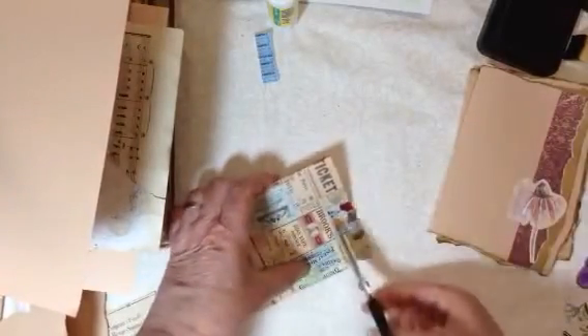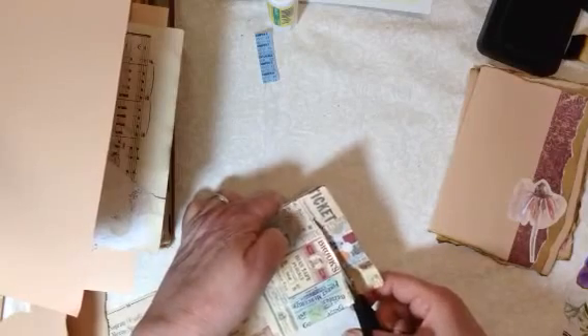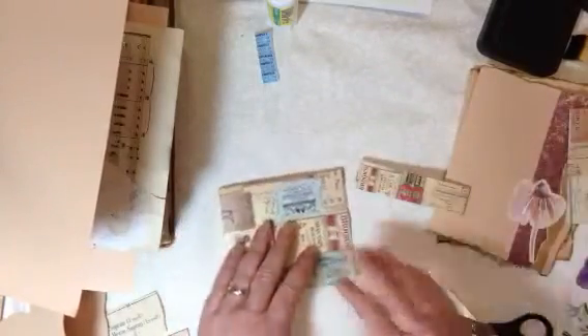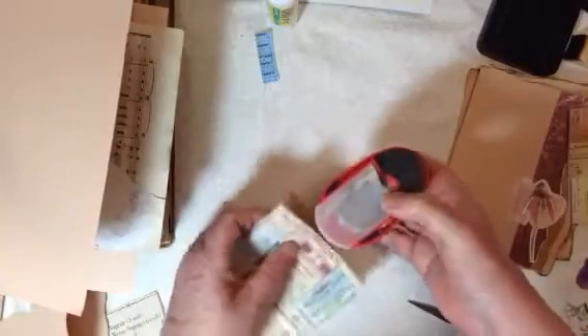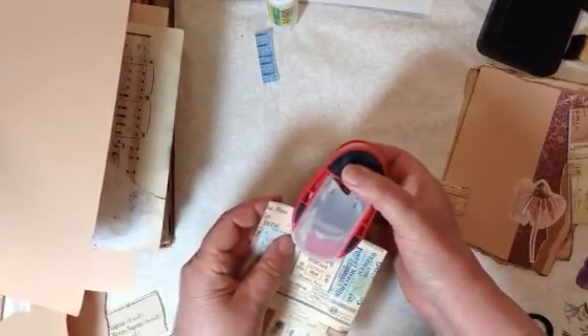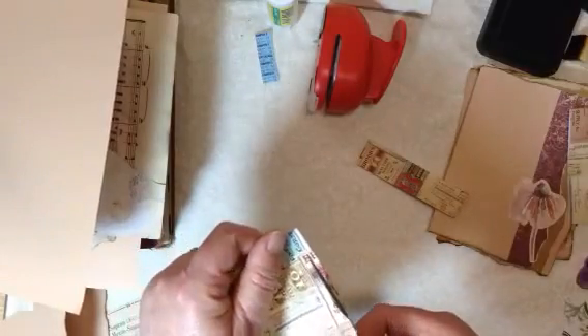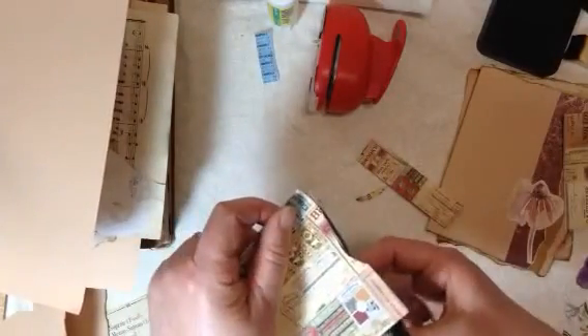We'll cut some of that off since it's too big. Luckily there's a little bit of a line to follow, otherwise I would never get it even close to being straight. Then you can either take your circle punch and punch a little bit of the bag to make a little opening, or you can take your scissors and just cut a little scoop out like so — maybe a little deeper. And there we have a bag.